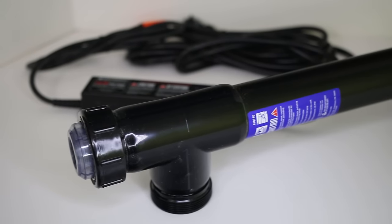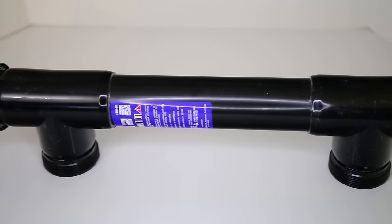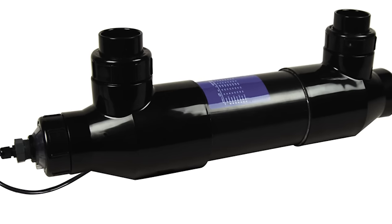Here at Salt Supply, one of the many brands of UV sterilizers we carry is the Emperor Aquatics 18-Watt Smart UV Light, which is displayed here. We carry the Emperor UV line from 18-watt all the way up to 120-watt.